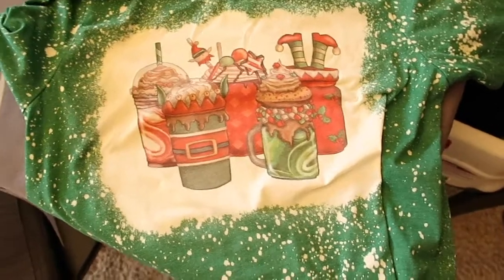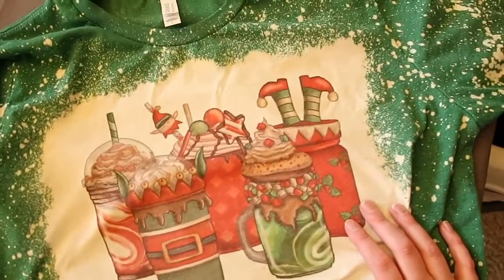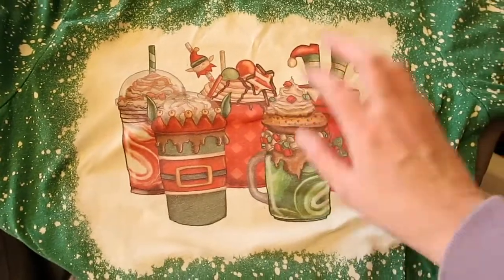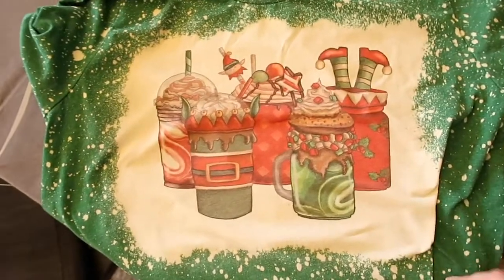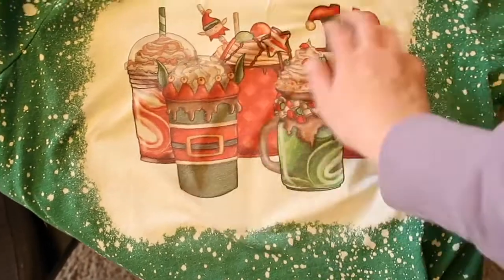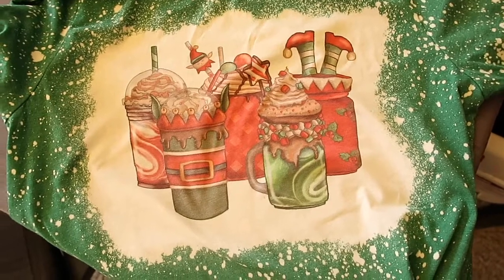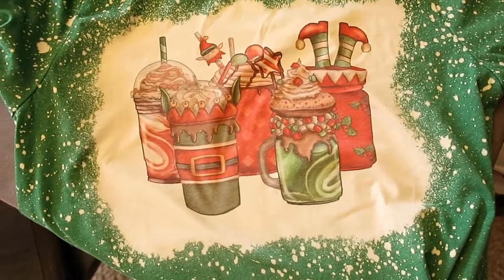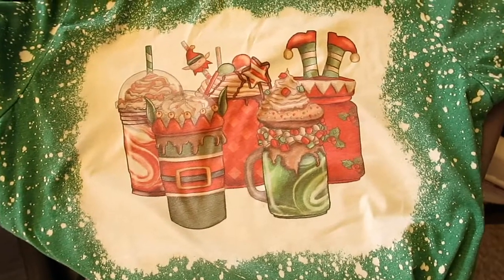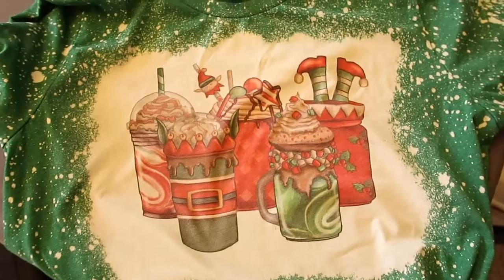Make sure you guys subscribe to my channel if you haven't already. I'm definitely going to be sharing more sublimation stuff — I have a hat to make soon, some coasters, and a tote bag. Make sure you check out the Vavor heat press 5-in-1; it is absolutely wonderful and you can do so much with it. Thanks for watching and I'll see you guys later — bye-bye!